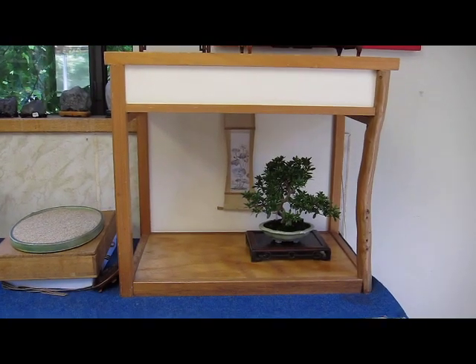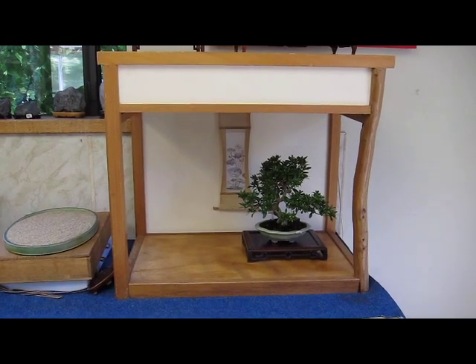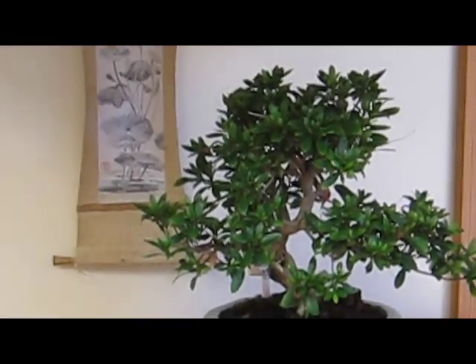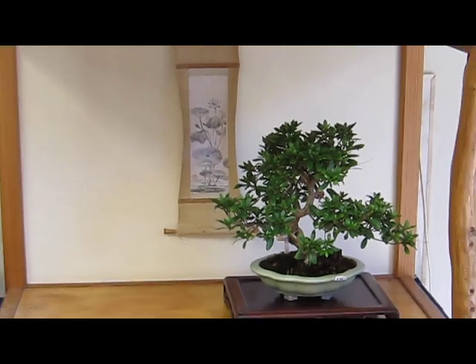Here are a few shohin bonsai on display. This is a satsuki azalea shohin bonsai trained from a cutting for about 25 years. That tree was imported from Japan.